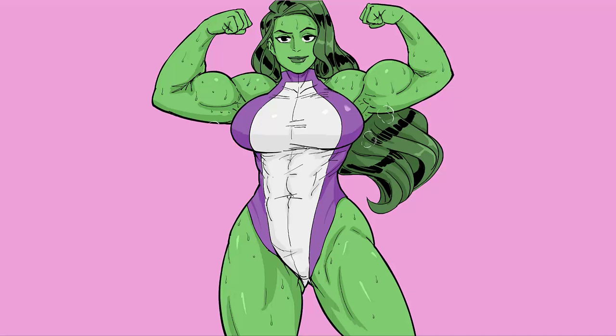Why don't you pat yourself on your back while you're at it? Anyway, that's all for today's art tutorial, folks. Hope you learned something today, I guess.